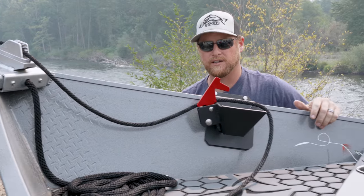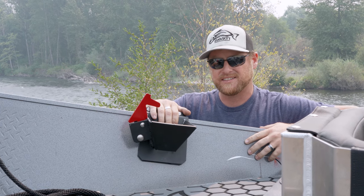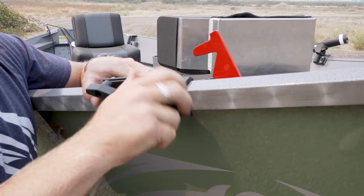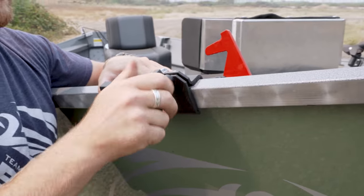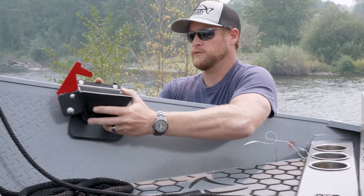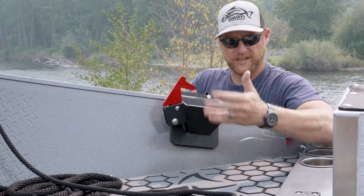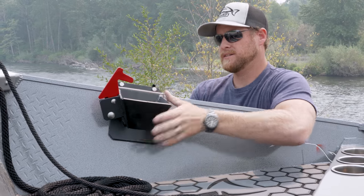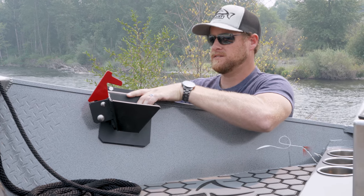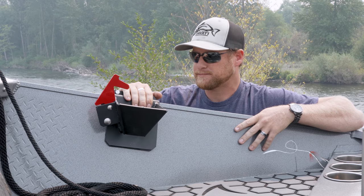Put it in the cleat there and now you're ready to go. The other nice feature about this locking anchor nest is it is fully removable on the gunnel grabbers. We've got these two wing nuts here that you simply undo on both sides, and once you loosen them up it'll allow you to move and position this anywhere you want on our gunnels on both sides of the boat. Simply get it where you want it, tighten down your wing nuts — that simple, that easy, no tools required. Now your anchor's where you want it.